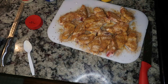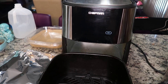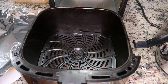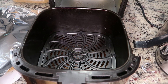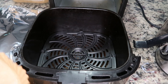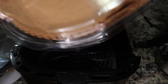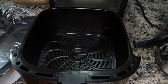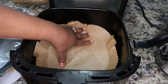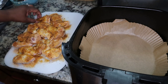Now cover the chicken and let it sit for about 10 to 15 minutes to let those seasonings get in there good. Before we turn on the air fryer, I want to show you what I like to use — a parchment liner. They come pre-cut like this, or you can use regular parchment paper. This is an air fryer lifesaver. Go ahead and line your basket with the parchment paper before putting the wings in.